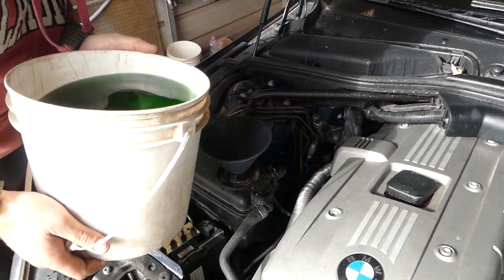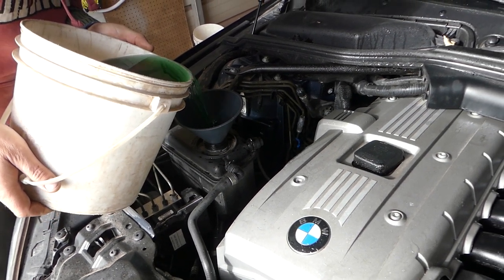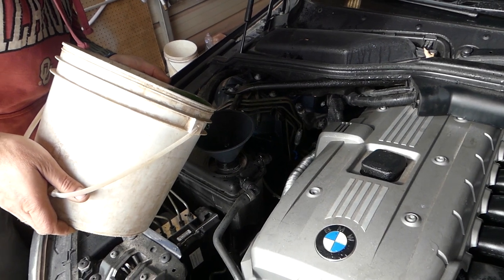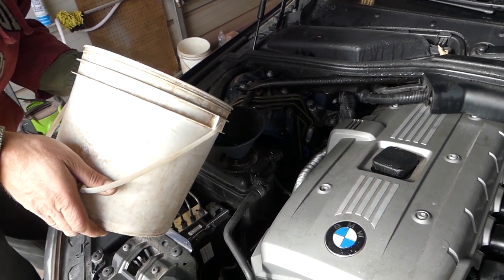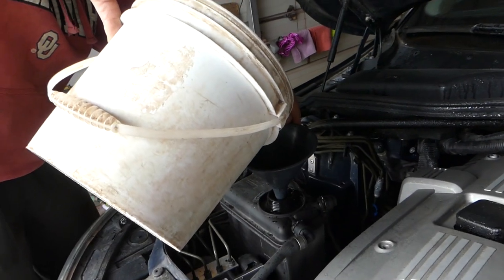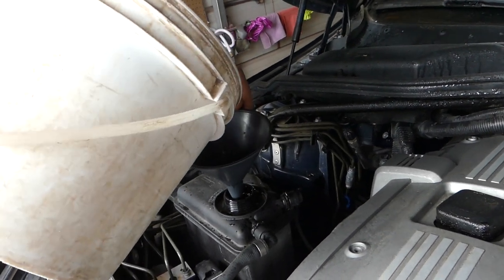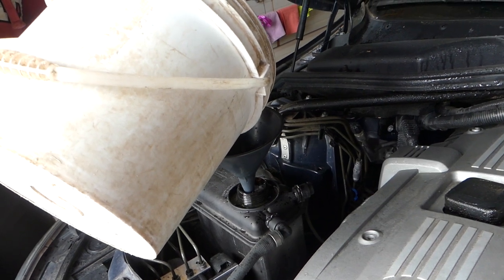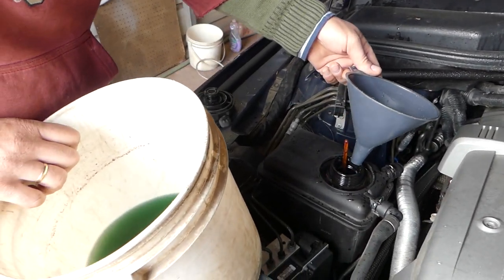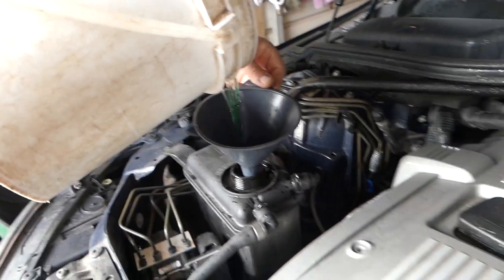The battery is going to die and not finish the process. So now we're just going to go ahead and start adding coolant. At first you don't need to do anything - it's going to start taking it. We have a video on how to drain the system, and you keep adding until it takes it. It started taking it slower now. Make sure you don't spill too much - if you do, wash it up. Especially if you have pets, don't do this in the driveway, or wash it immediately, because if they drink it, it will kill them. It's very poisonous.